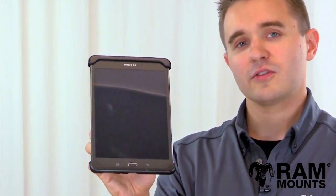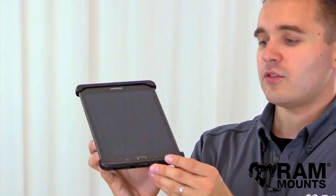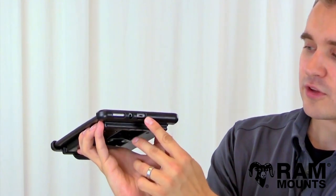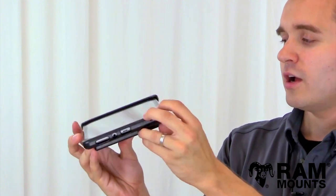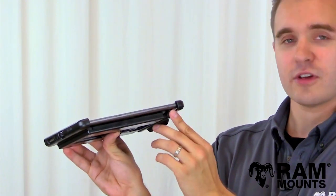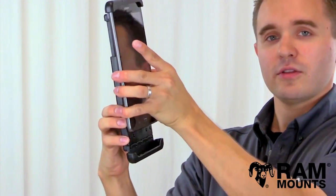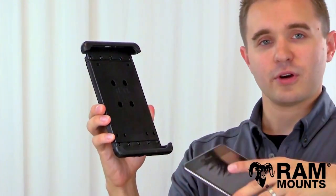You can now connect to any RAM mounting system to mount anywhere you go, and as you can see on the openings of the top and bottom docking cups, you have full access to the USB port, headphone jack, and side speaker, as well as the buttons on the adjacent side. To remove from the holder, you simply reverse the steps by lifting the tablet upward and then lifting your tablet straight out.